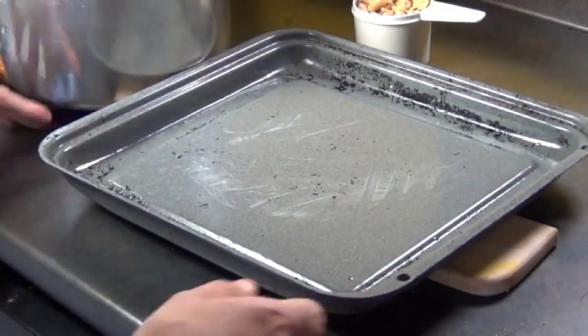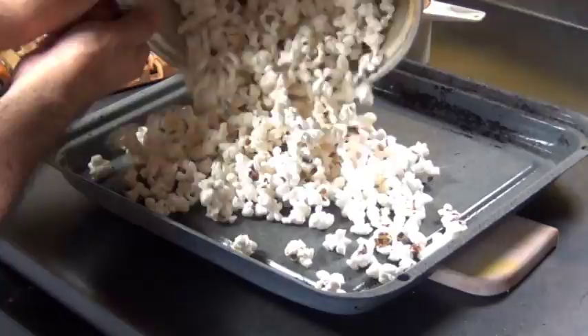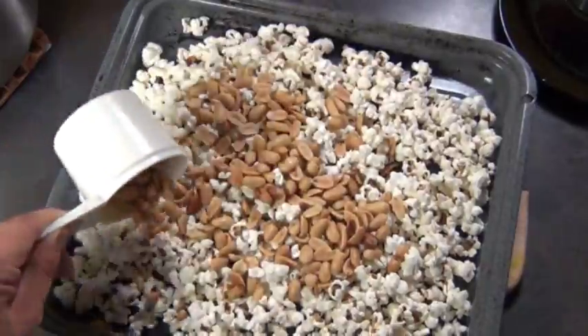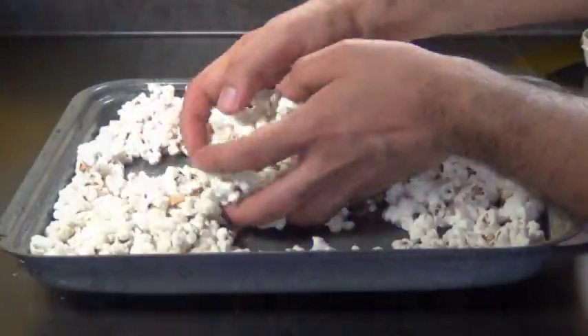Right here I have a greased baking sheet, and now I'm going to dump my popcorn onto here. Just keep an eye out for any kernels that didn't get popped — you want to take those out. Next, I'm going to add in a cup of peanuts. If you can find peanuts with the red skin still on them, use those, because those are like the ones in real Cracker Jack. So just mix that all around.